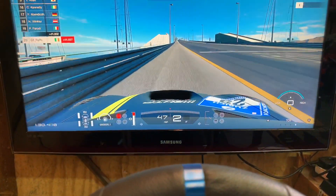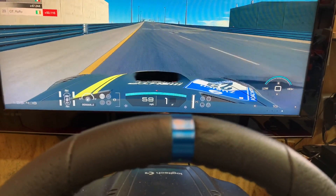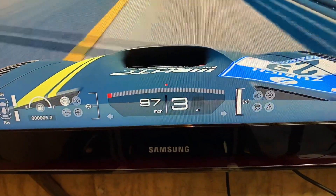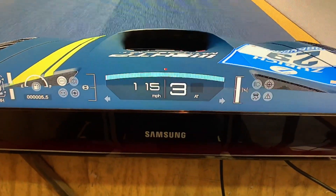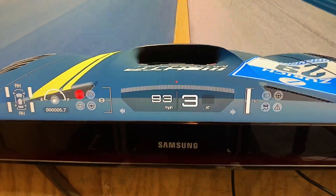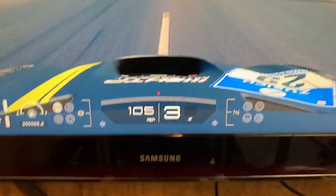Yeah, there we go — feels all right. Just nice and gently up onto it. I can still see a tiny little bounce at the top. And it was affecting — I'm not touching the brake, I'm not touching the brake — and I was getting a little bit of brake there. So we're still not exactly where we need to be.